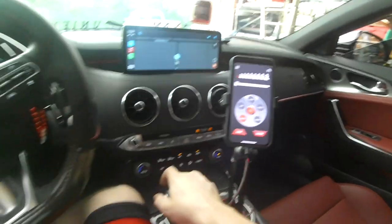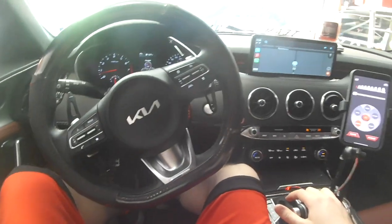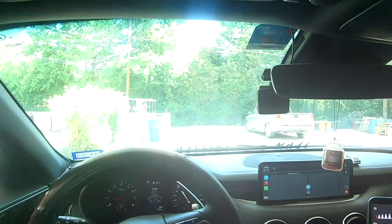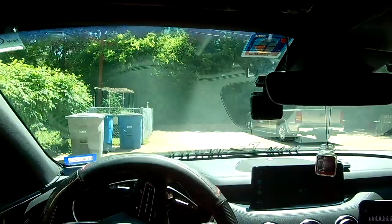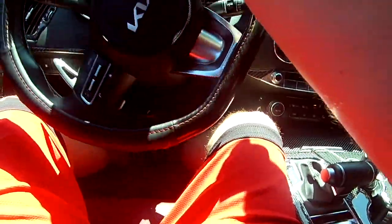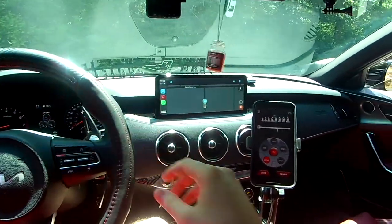Now check this out. If I were to try to drive the car, I get no accelerator pedal. The car will move forward — you'll still be able to idle forward — but you get no acceleration until you come back over here.